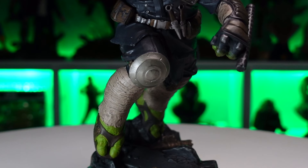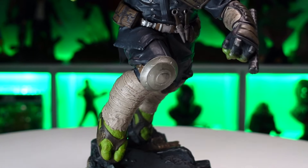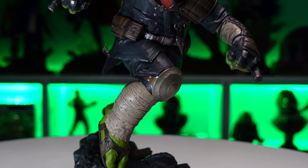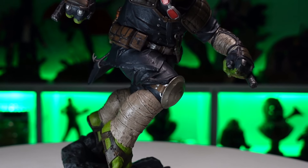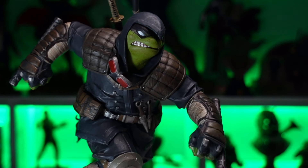Moving up, you got the Last Ronin lunging forward. Nice details in the sculpting on the feet and sandals — you can see the stitching in those leather sandals. Moving up, his calf area is wrapped in fabric, a knee pad on one leg, and a metal piece of armor on the other knee with little kinks and battle damage.